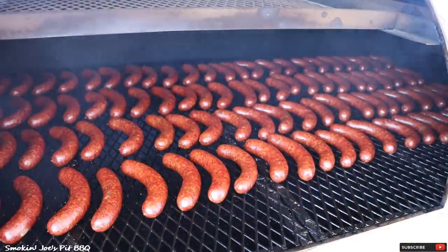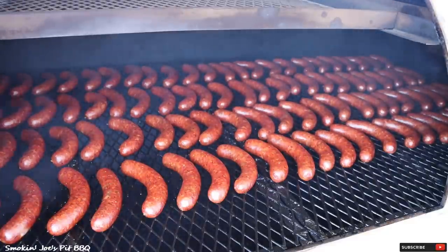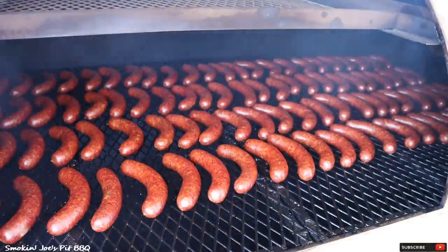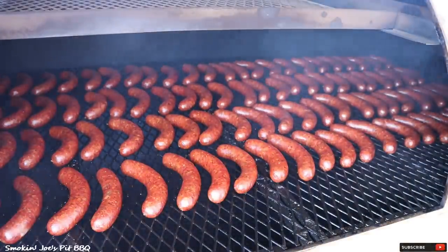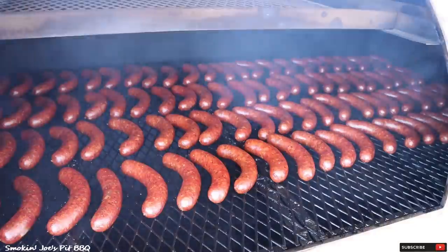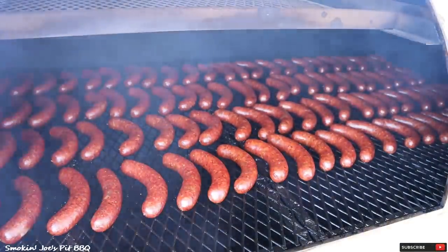I'm going to shut the door to my smoker and crank the temperature up. We are trimming our briskets inside. By the way, I am using Creekstone briskets — the consistency is good, the marbling is good, and once they're completely smoked they're really nice and juicy on the inside. I've been really happy with those Creekstone briskets.